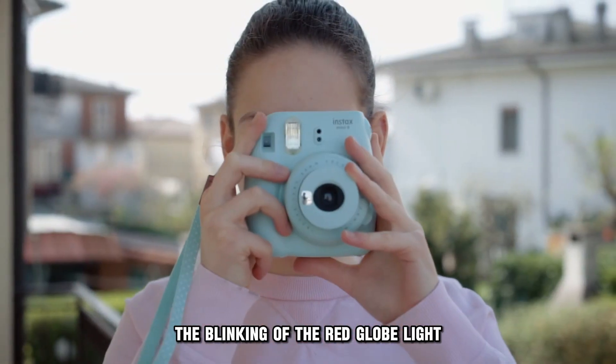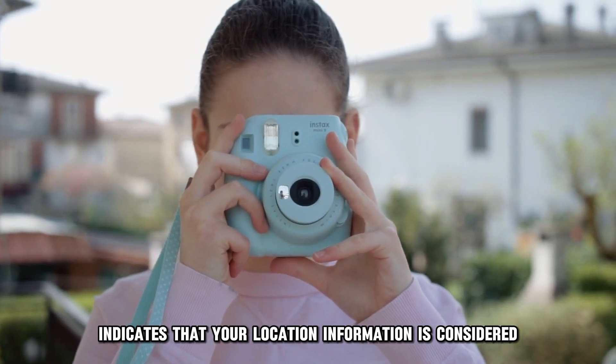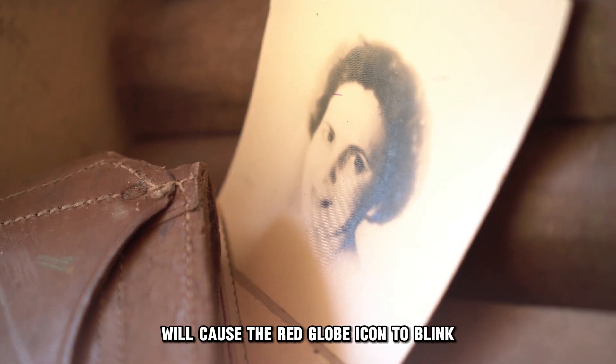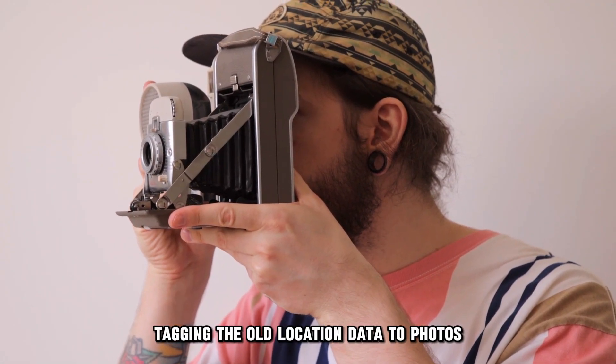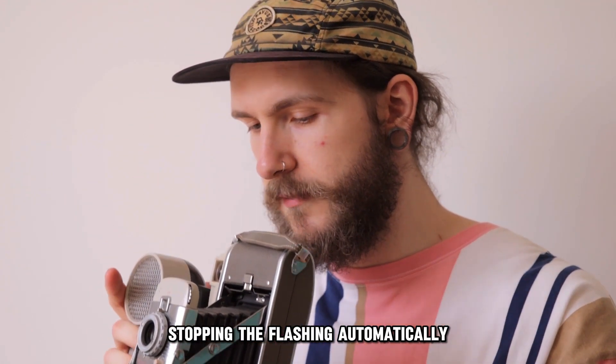The blinking of the red globe light indicates that your location information is considered out of date. The location set to be tagged on photos when old will cause the red globe icon to blink. The camera will stop tagging the old location data to photos, stopping the flashing automatically.